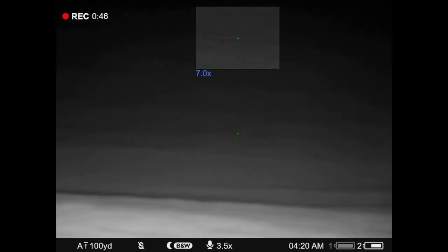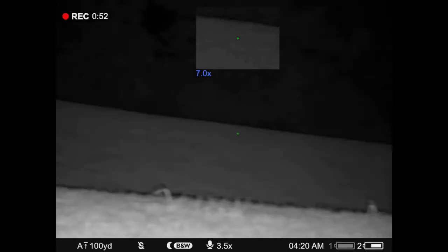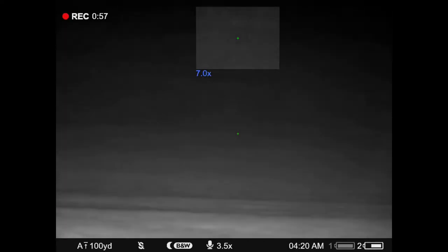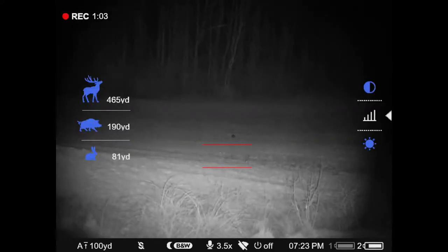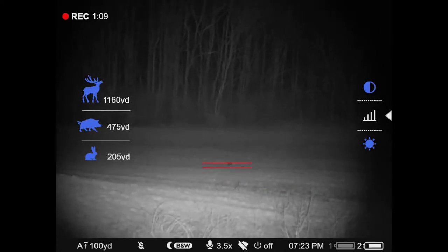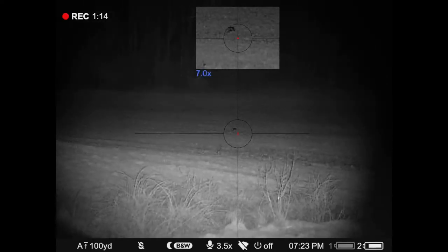Now I just switched it over to the coyote pup in distress call. You can see the distance that you can see — the foreground is washing it out just a hair, but when you adjust it correctly, you can see really well. Here's a skunk that Tommy sees through the scope. He's using the onboard rangefinder — using the rabbit image to show you that the skunk is about 285 yards away.